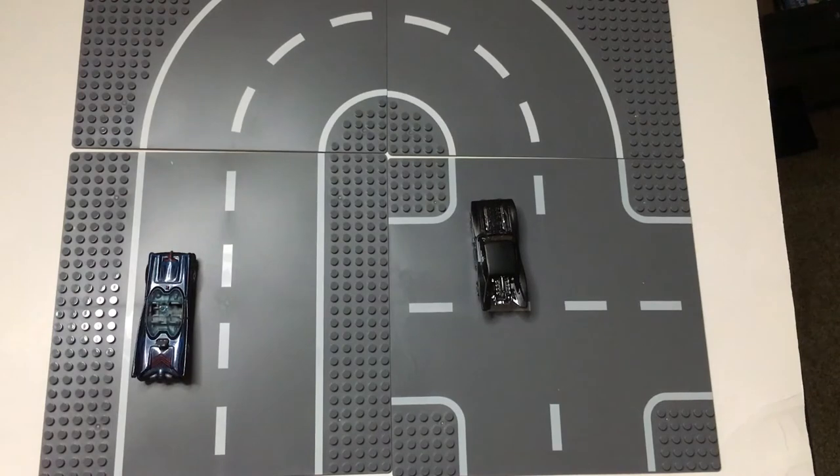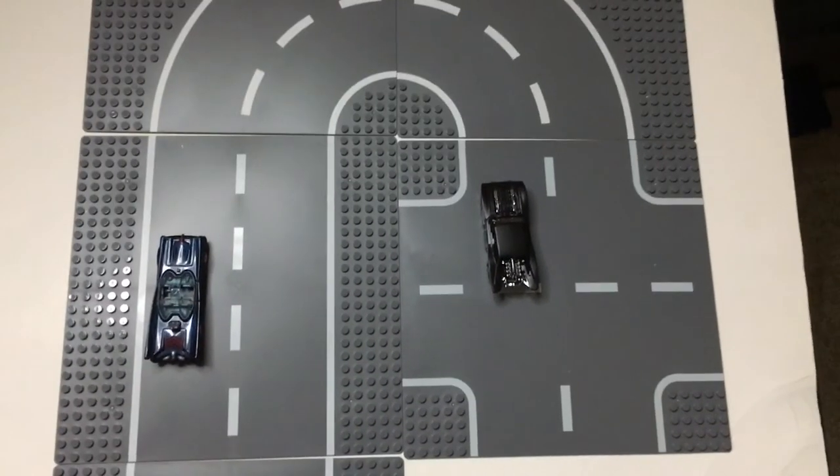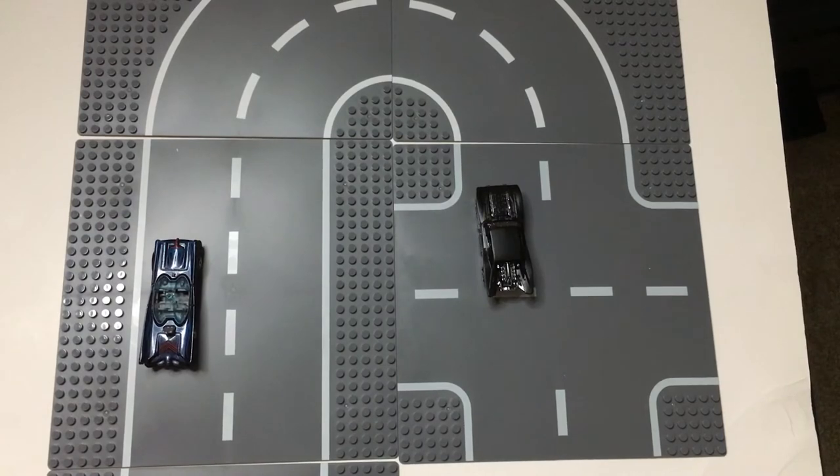These are pretty cool at a dollar a piece, and it's a good road feel. If you want to put stuff to the side, you could probably put your Gotham house over here, maybe.